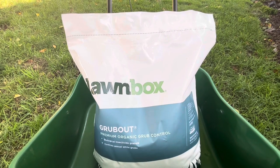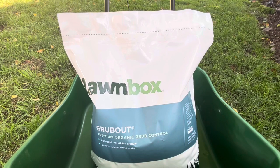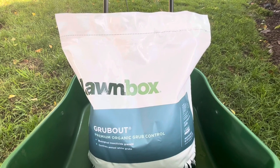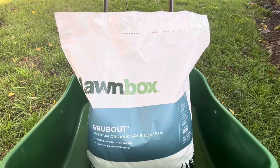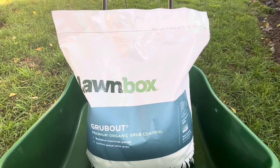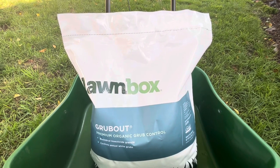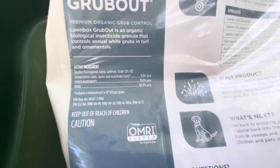You want to put this down in July or August while the grubs are near the surface of your lawn, feeding on your roots. That's the time frame when you want to put this down. Let's check out the bag and see what this is made of.